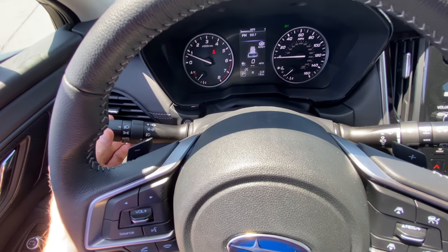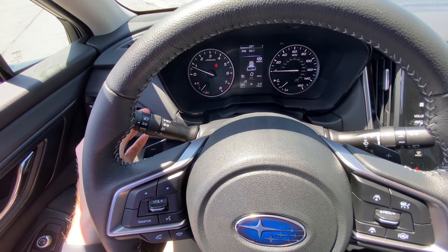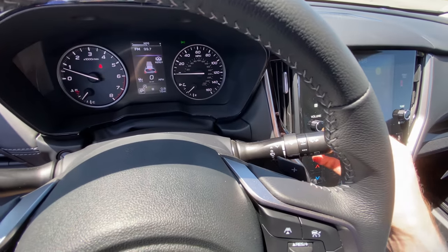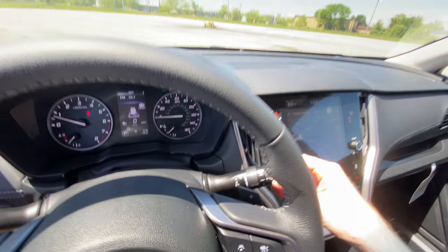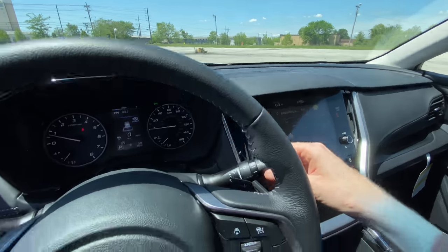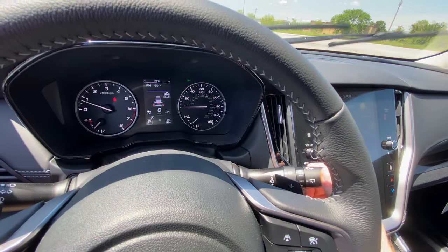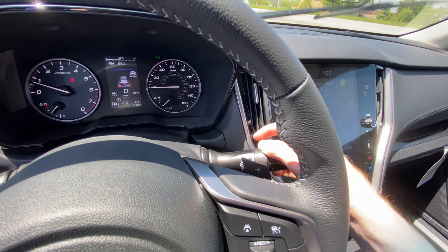This controls your lights over here and your blinkers. The left and right stalks are pretty much standard across the board on most cars nowadays. You do have your wiper controls over here as well as your rear wiper. This is how you turn on your rear wiper, and to use the spray in the back you just twist. To use your front wipers, you pull down on it and adjust the speed and frequency with this little dial right here.